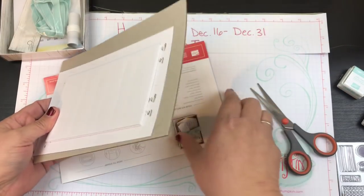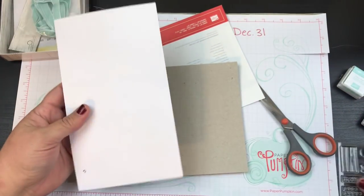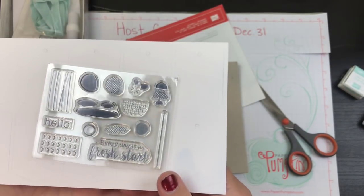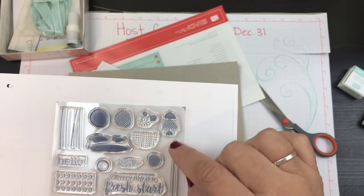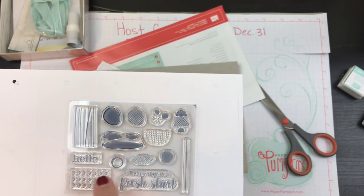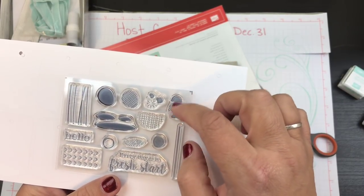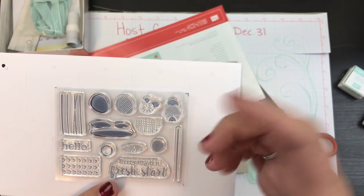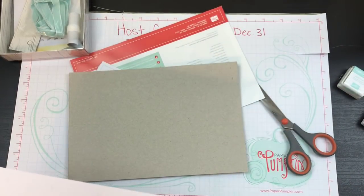Let's look at the stamps first. I'll use this as the background so you can see it a little better. So that's what it is — just little background stamps. There's a stick, some sticks, some little half circles, some little cross-hatch and half circles.